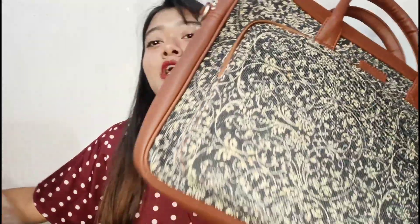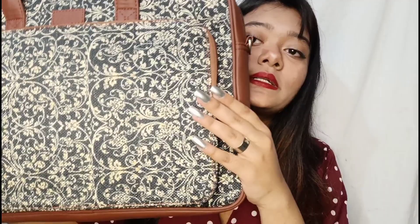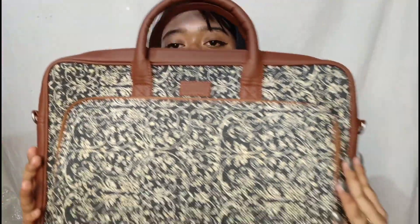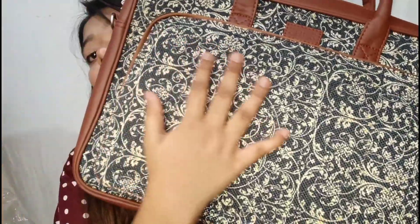I'll show you the full unboxing. This is so stylish and classy — look at the print, you guys, how beautifully printed it is!